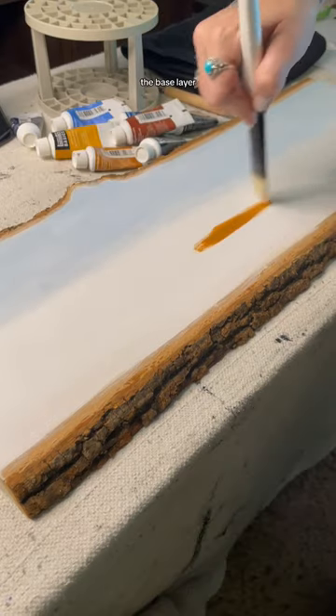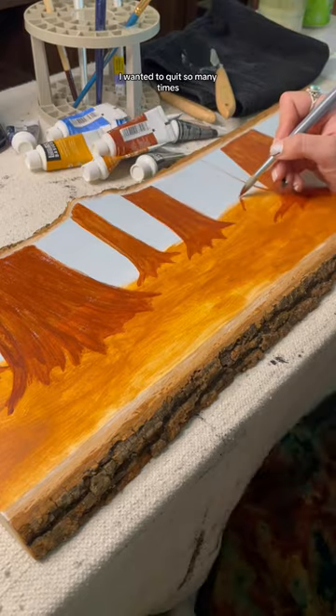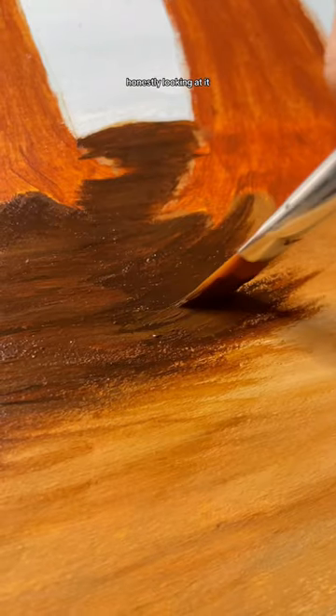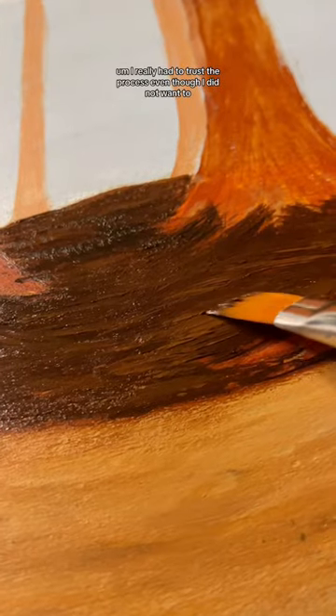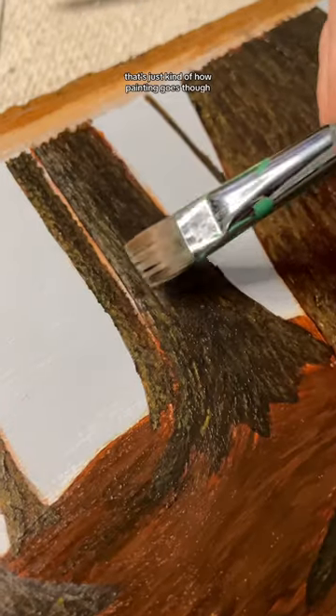I'm gonna be honest with you — the base layer of this painting was so ugly. I wanted to quit so many times. Honestly, looking at it made me nauseous. I really had to trust the process even though I did not want to. That's just kind of how painting goes though.